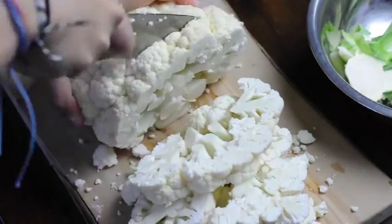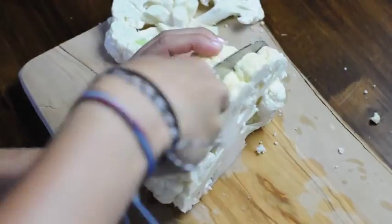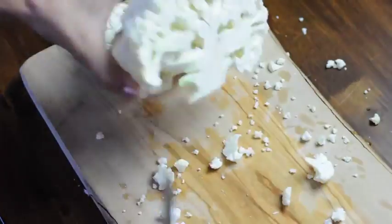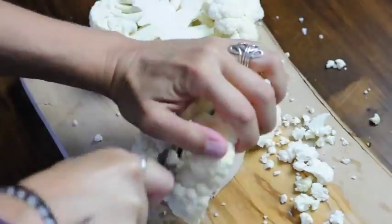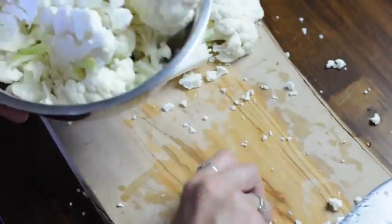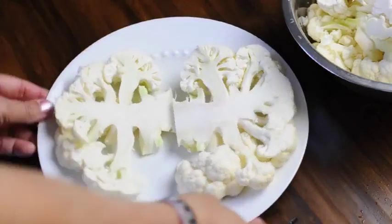This is where it gets a little bit tricky. Out of this whole head of cauliflower, I only got two pieces that stayed together to work for the cauliflower steaks. So cut carefully through it — it should be about a half an inch to three quarters of an inch for each steak. Then you can take all the rest of that and use it in a stir fry, to make cauliflower buffalo wings, or anything else.